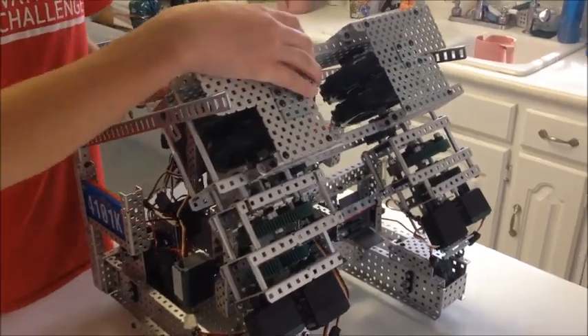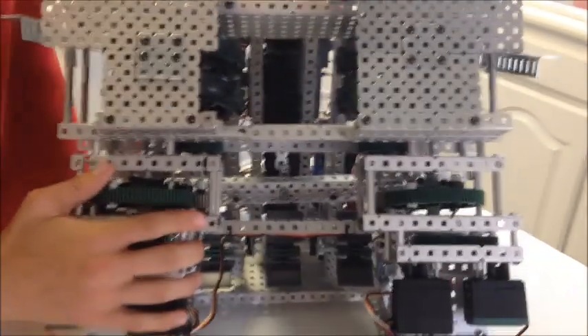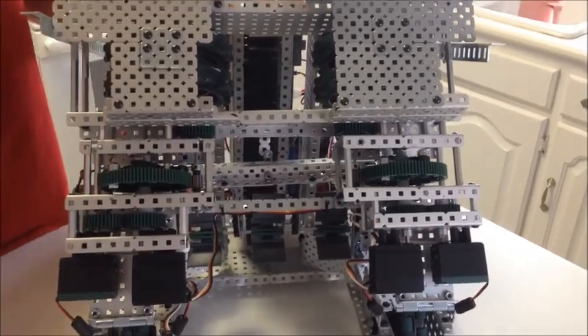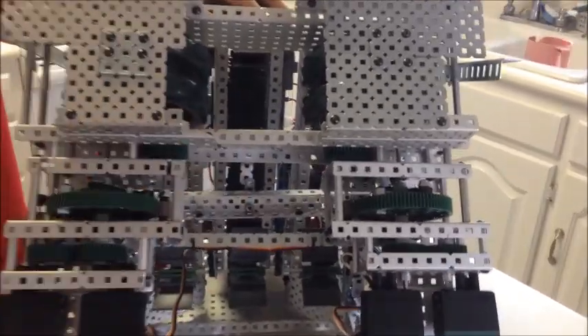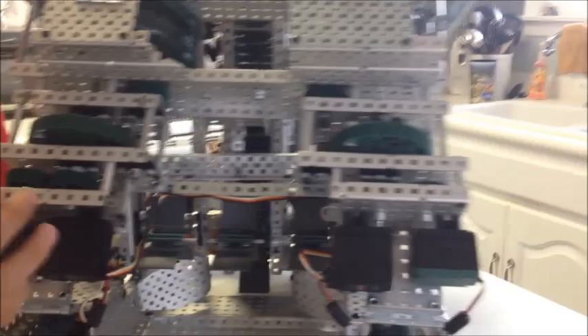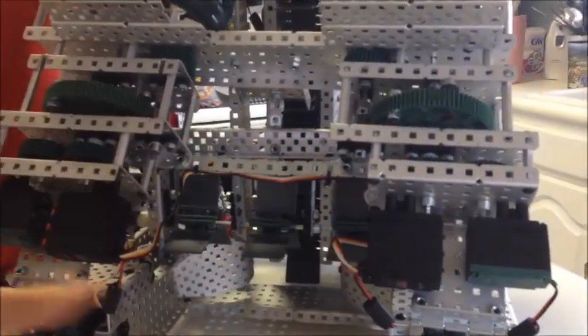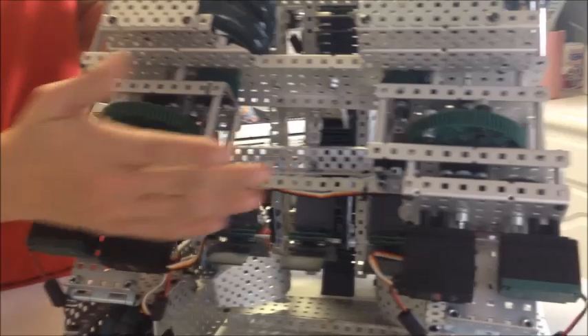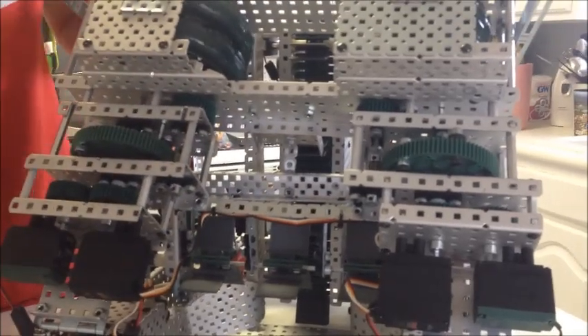The first problem we ran into was we had one gearbox. The one gearbox caused a lot of friction because it had to power both wheels at the same time, and so there was a lot of stuff that could go wrong. So we moved to two motors per gearbox instead of four driving one gearbox driving both wheels, and we had our wheels chained together. We found that that just did not work very well at all.